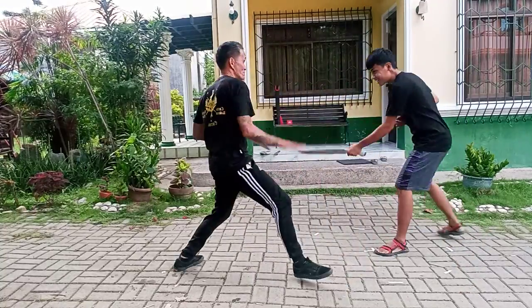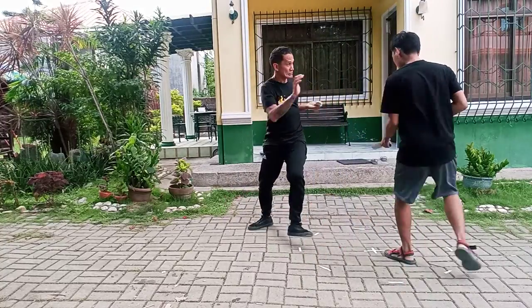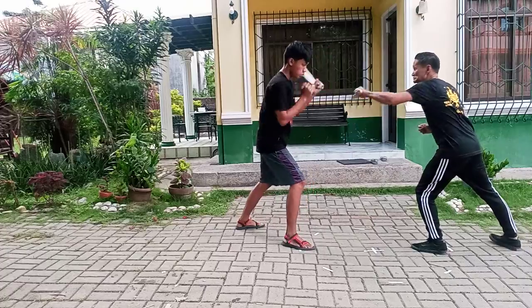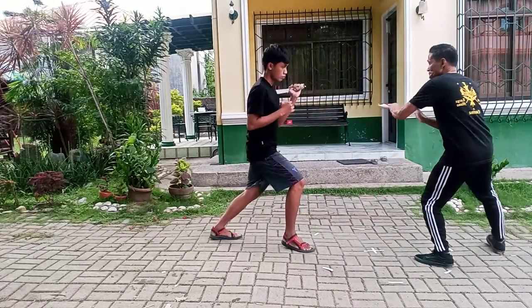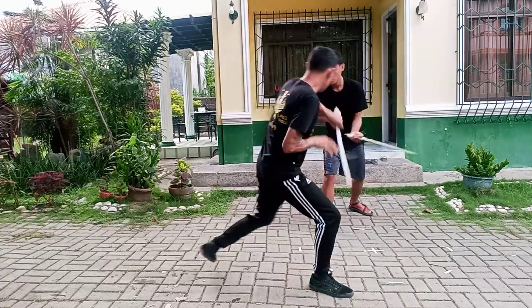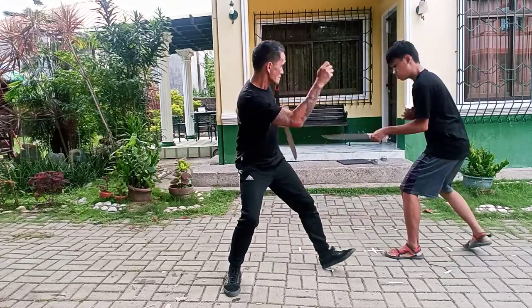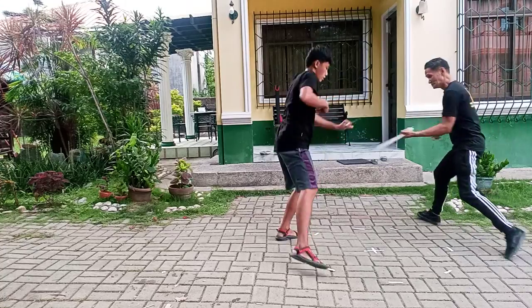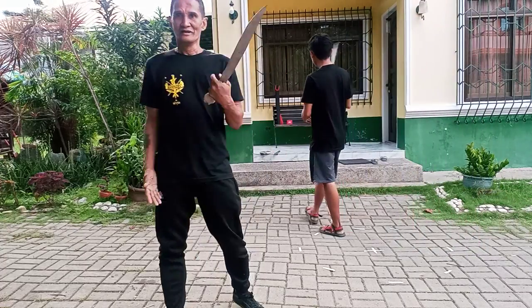We're going to start it off by introducing ourselves. We've got a new one. This bag is pretty heavy.